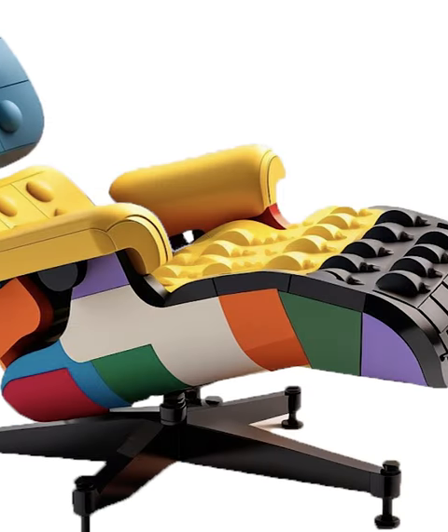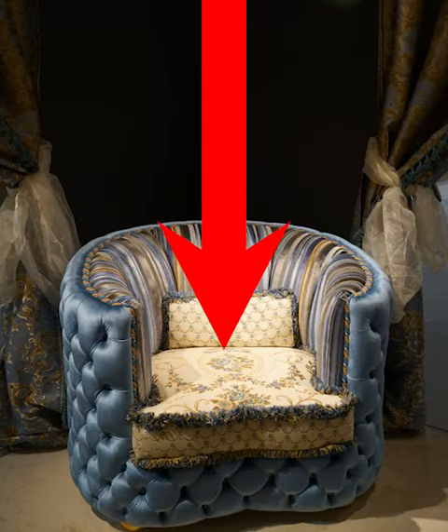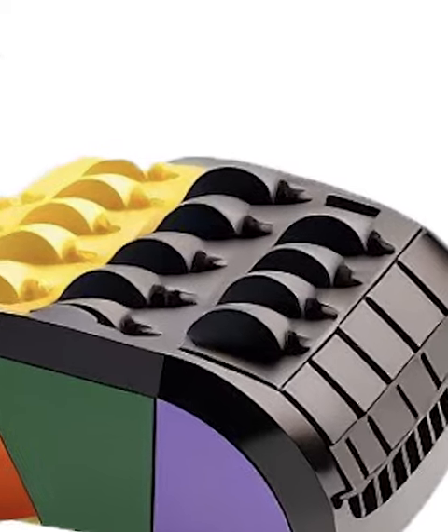As you can see, it has all the iconic Lego colors on it, like blue, yellow, orange, and green. And instead of the traditional padding on the top of the chair, it has a bunch of different bumps to mirror the studs on top of Lego bricks.